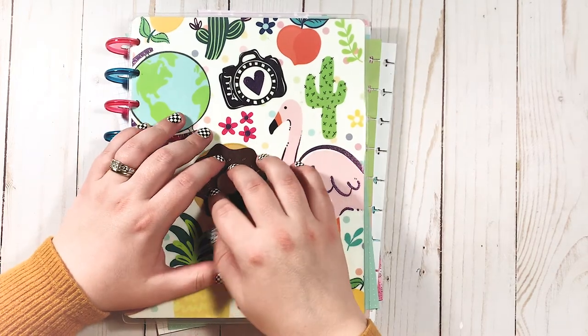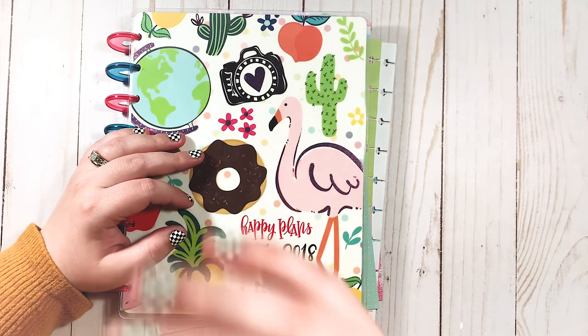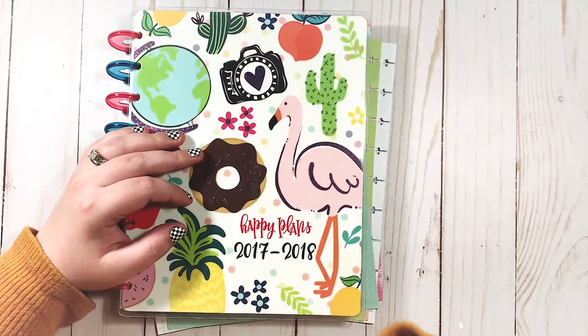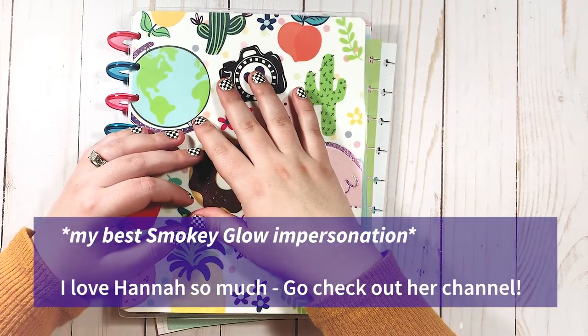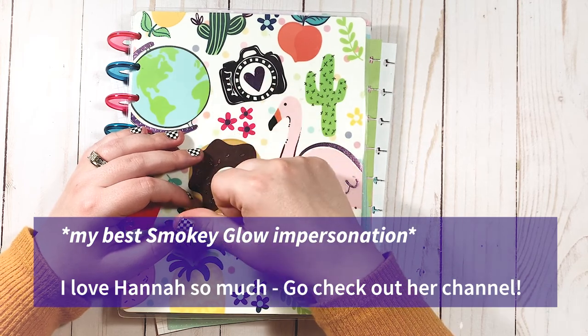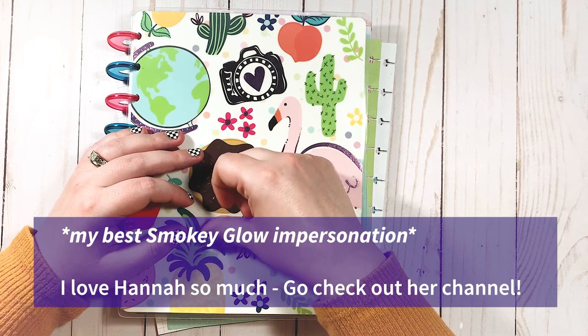Why am I getting emotional about a planner? It's really silly. But I remember the joy that this planner brought me — it was a whole new world. I didn't expect to get emotional at all, but it's kind of emotional looking back on it and remembering how much joy this brought me. But it's also very interesting to look back on and see how much I've grown. Anyway, thank you guys so much for watching. I hope you liked this video. Please like and subscribe, or just subscribe, or do neither — honestly, I'm just so happy you're watching.